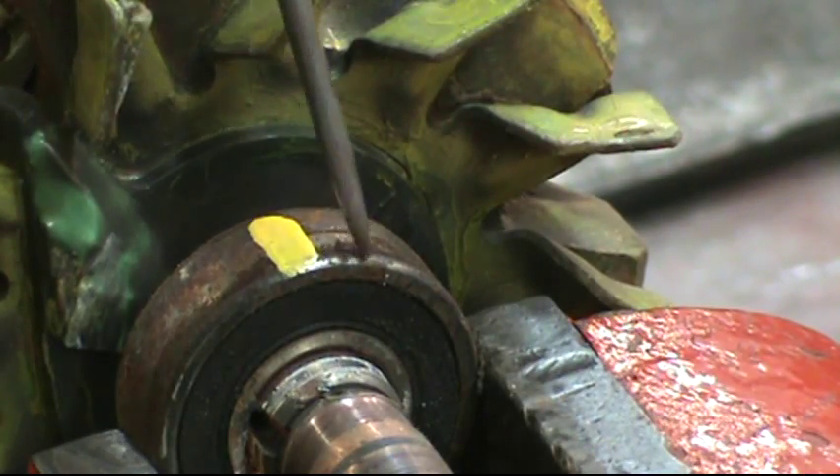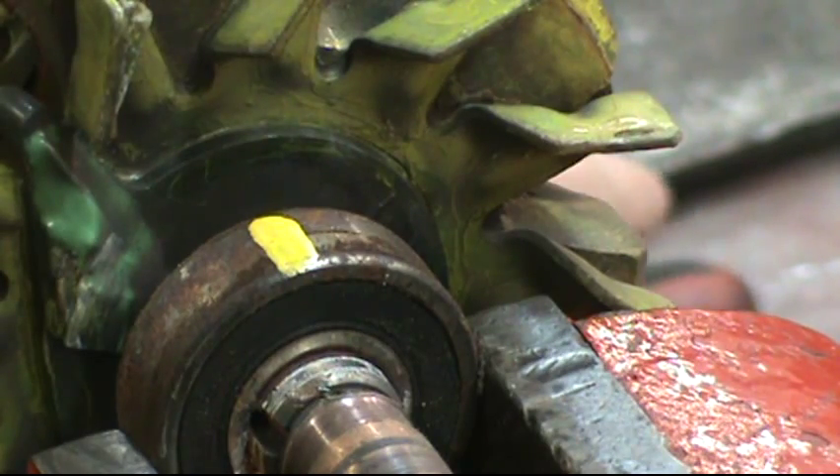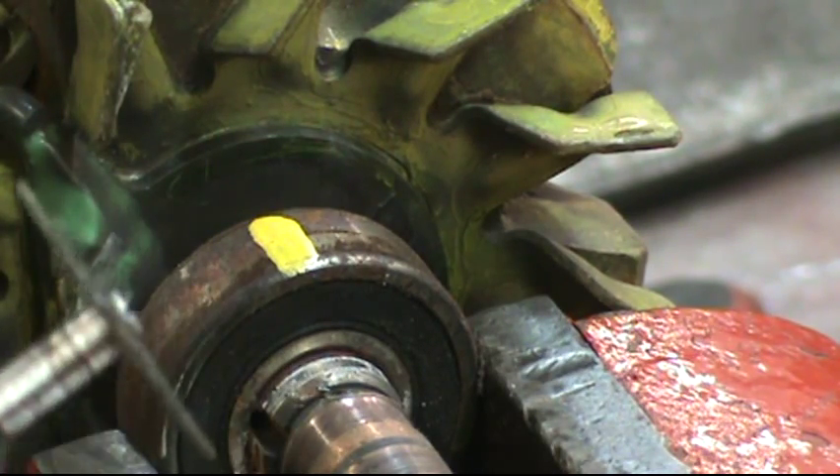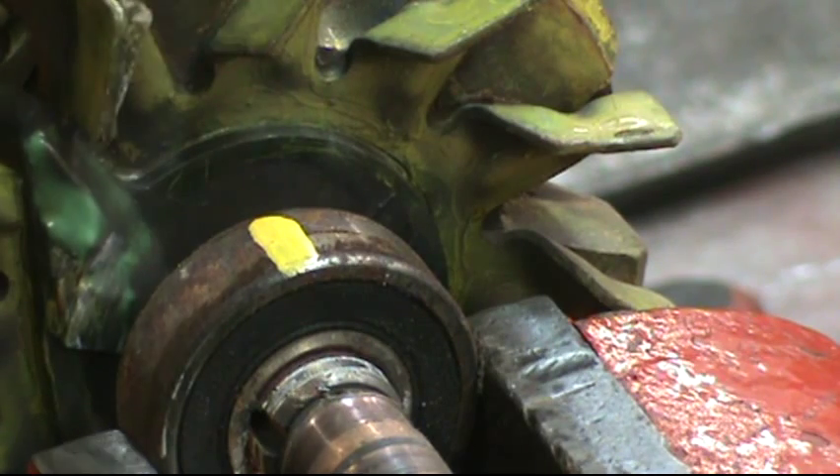The best approach is to take the Dremel and cut a groove in the outer race right where the yellow line is. You can either cut it all the way through and flip it over and cut again to get the outer race off, or cut it halfway through and finish cracking it by tightening up the vise.